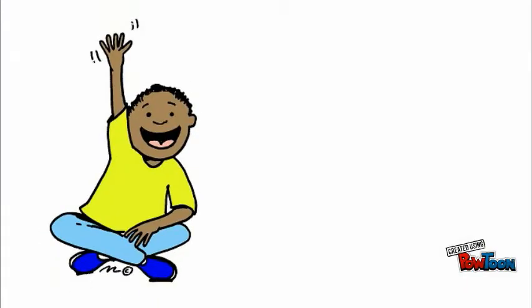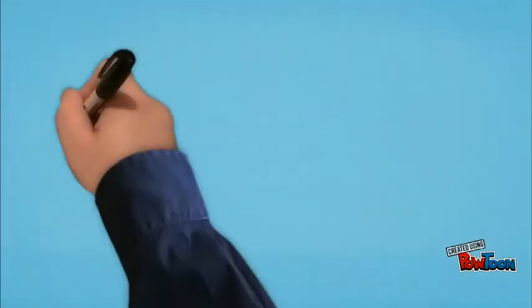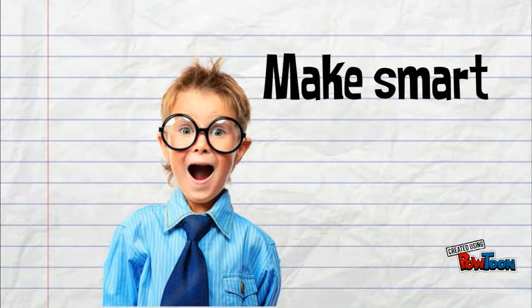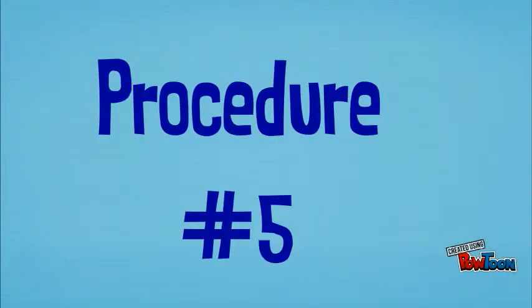Procedure number three: raise your hand for permission to speak. Procedure number four: make smart choices. Procedure number five: